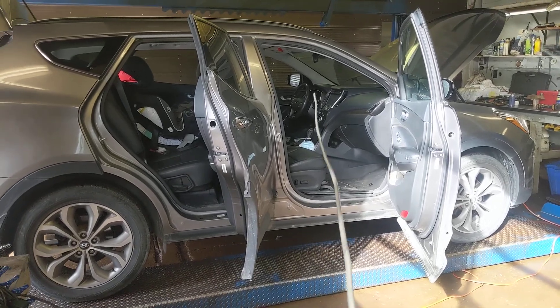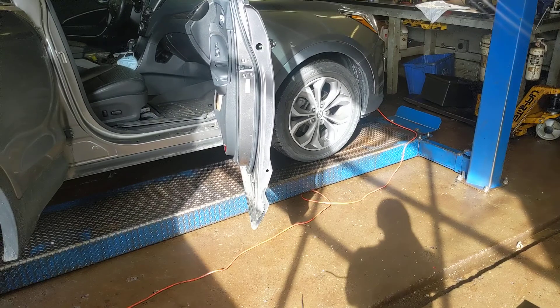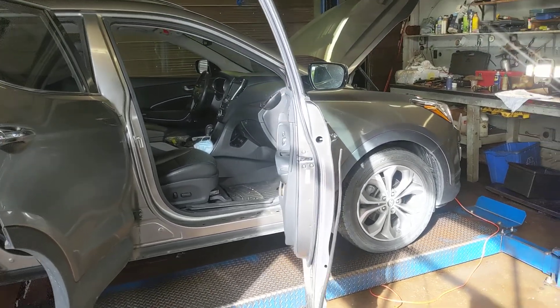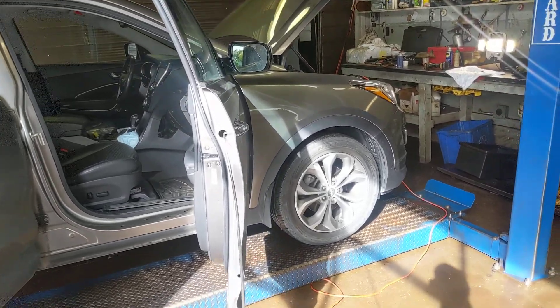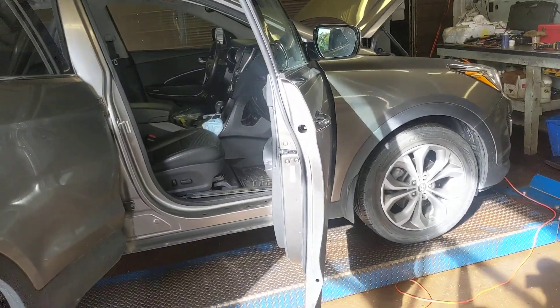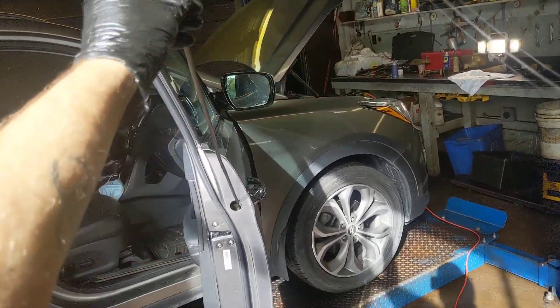I have a four-foot wand here in my hand — called that because it measures four feet. This top one here is from Hyundai and I can probably get my tool in there and spray up and down, so I will use that.